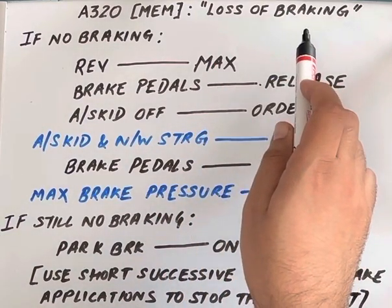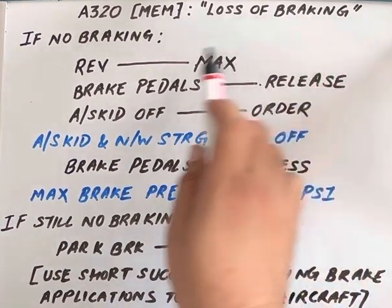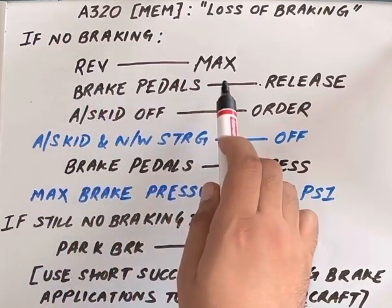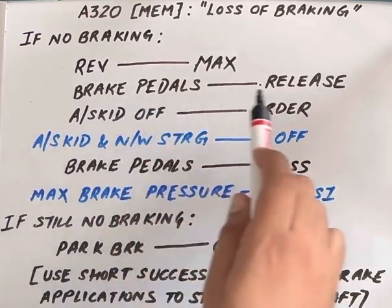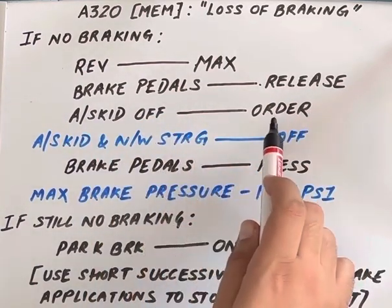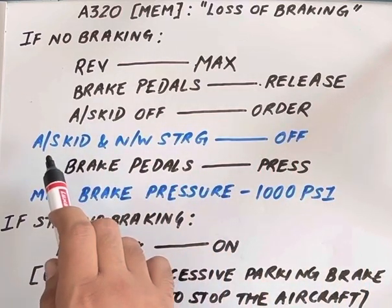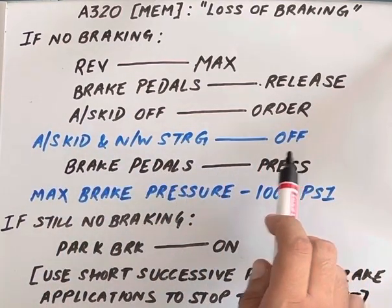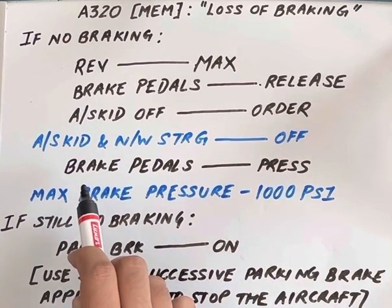If there is no braking: reversers max, brake pedals release, anti-skid nose wheel steering off. The pilot monitoring puts the anti-skid nose wheel steering off, then the pilot flying presses the brake pedals.